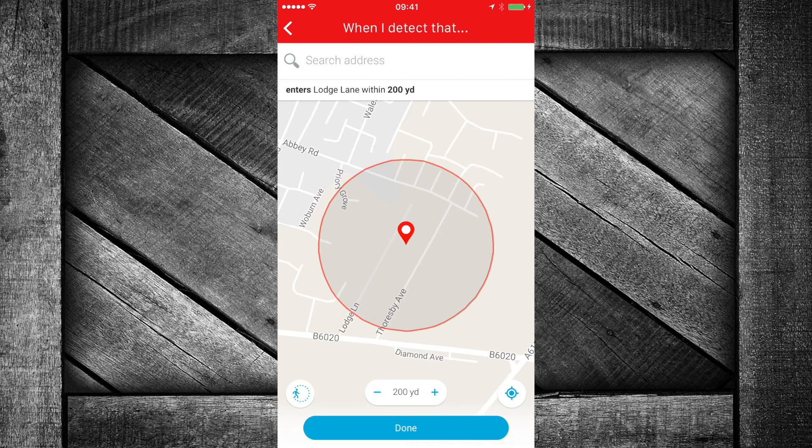Now, when I detect location — let's say location next. Do I want it to use my current location? Okay. And when — does it exit or enter? So when I enter — I think 200 yards is the least I can do. Let's go up to 300 yards. I do like the level of control on this already. Some other apps have predefined ranges, but this one is pretty slick — you can put in within 10 yards. Click done on that — so when I detect I've entered 300 yards...